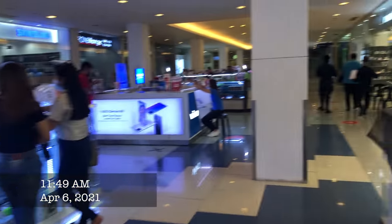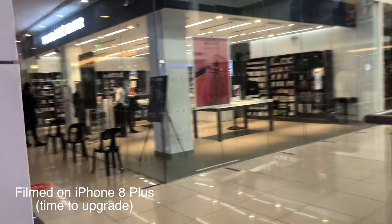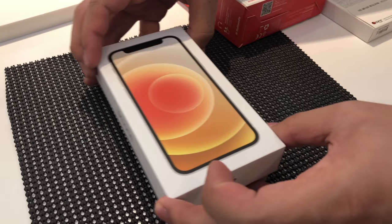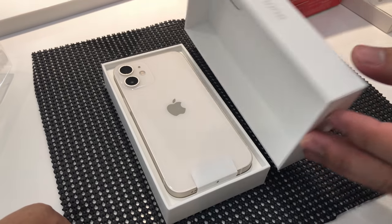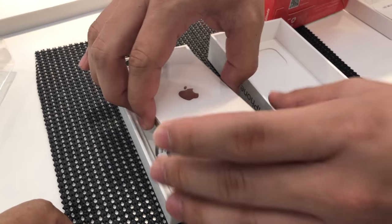Alright folks, we're coming over here to the Apple Store, it's called a Power Mac Center. We're doing an unboxing of the iPhone 12 mini here in the Power Mac Store. Look at that, beautiful.